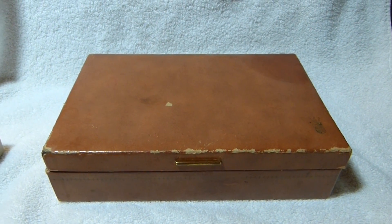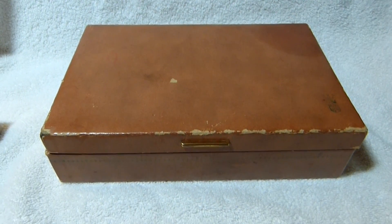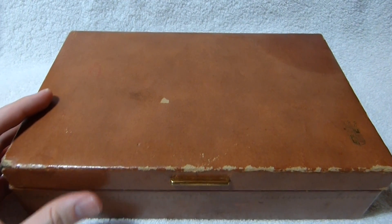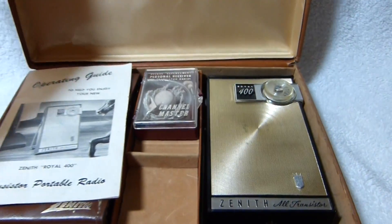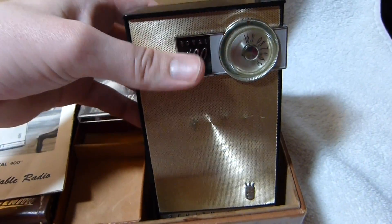I know it's been a little while since I last posted a video. I've been fairly busy with things other than radios lately, although I did manage to get this guy fixed this week. Didn't need too much work. It's a Zenith Royal 400.